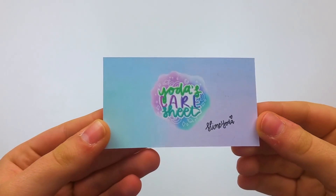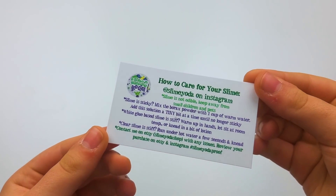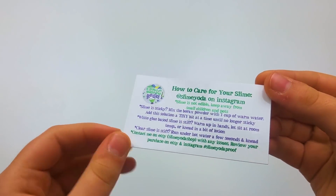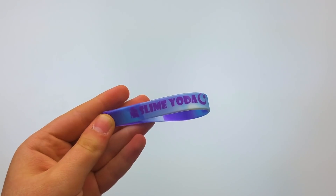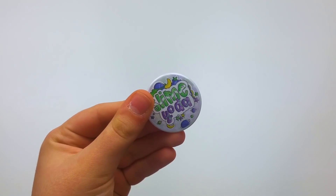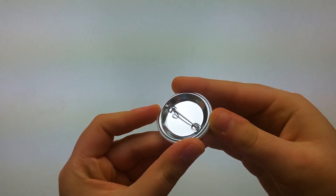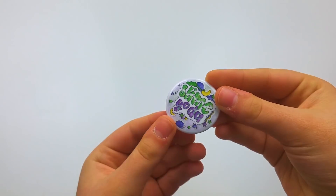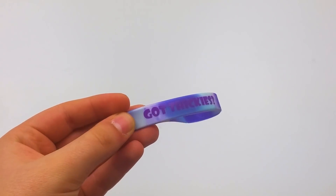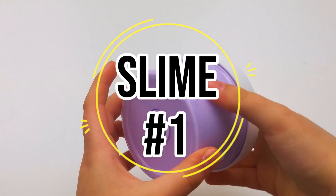This is her business card — I really like it, though it's hard to get super creative with business cards nowadays since so many slime shops have them. I also got some merch, and this is her pin, which is really adorable. On the back of her bracelet it says 'Got Thickies,' which I love.